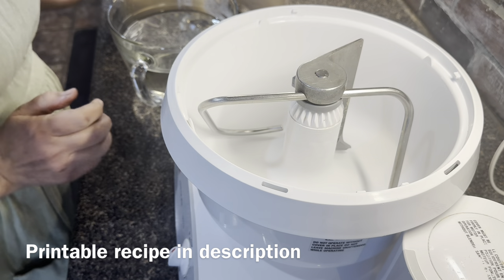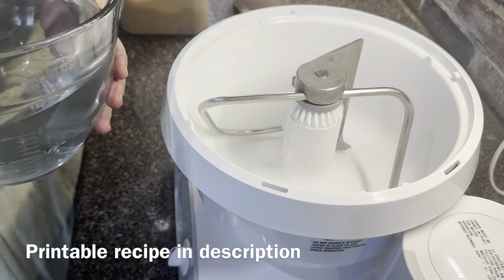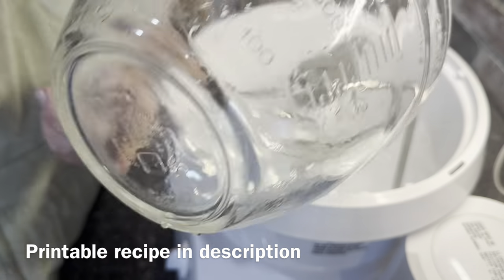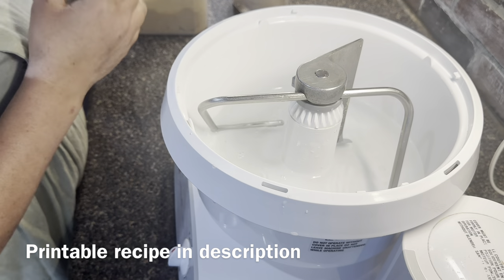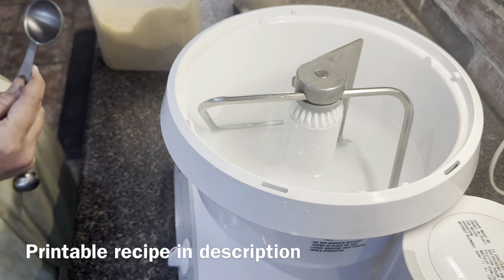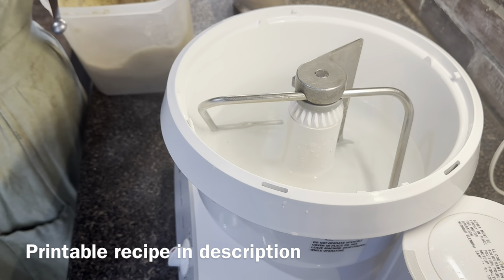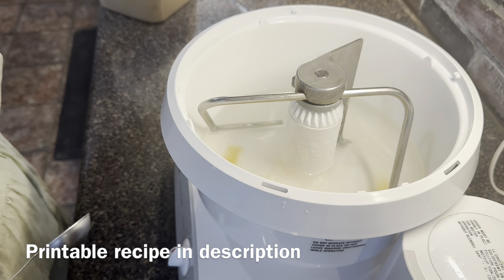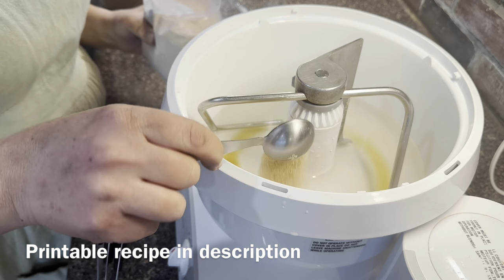I'm going to get busy making these breadsticks. I hope you stick around to leave a comment and subscribe if you haven't already — we appreciate every one of you. I'm making a triple recipe, but I'll link in the description to a printable single batch recipe. So I've got six cups of water and I need three tablespoons of sugar, and then six tablespoons of yeast.